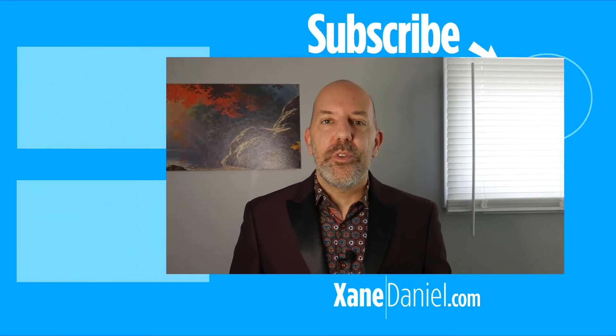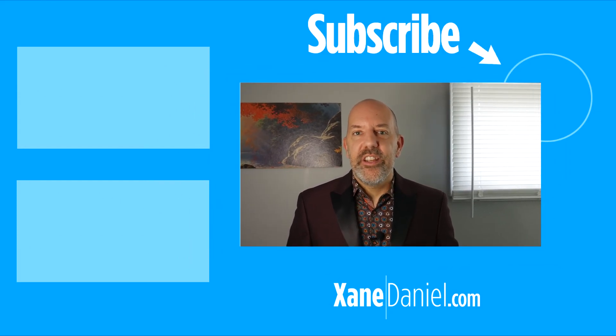Thanks so much for watching this video. I hope it helped you on your path to ascension. You can click the like button, subscribe and click on the bell icon, and watch these other videos to learn more about what I do and get some free and amazing activations. I'll see you on the next one.